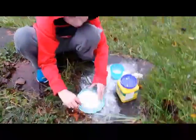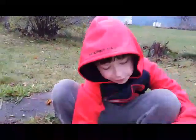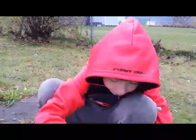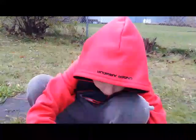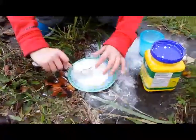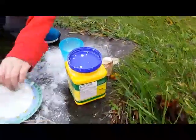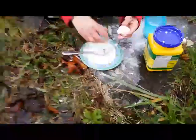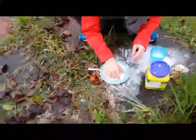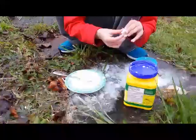Hello everyone and welcome to an episode of a new series called Jeffy the Scientist with Aiden, aka Awesomeboy6362. Today we have oobleck. To make oobleck you just want water and cornstarch, which is over here. It may take a while, so Aiden, can you demonstrate how you use oobleck as my apprentice?